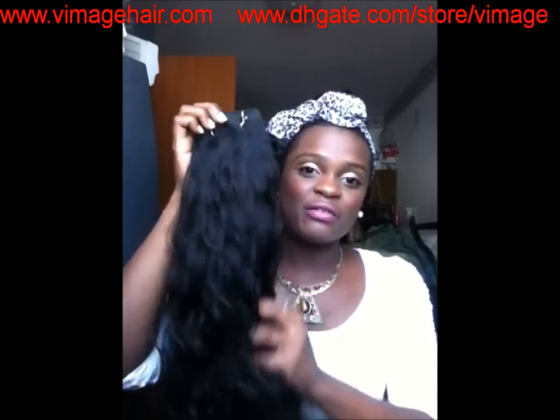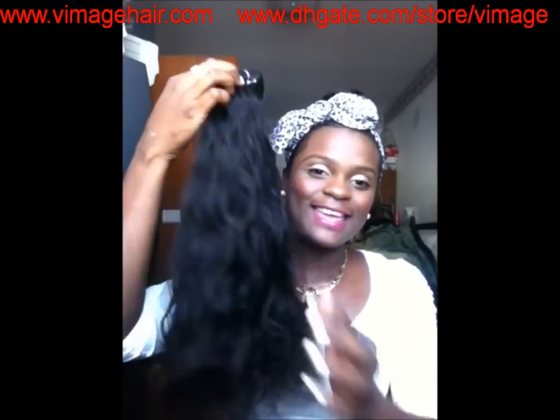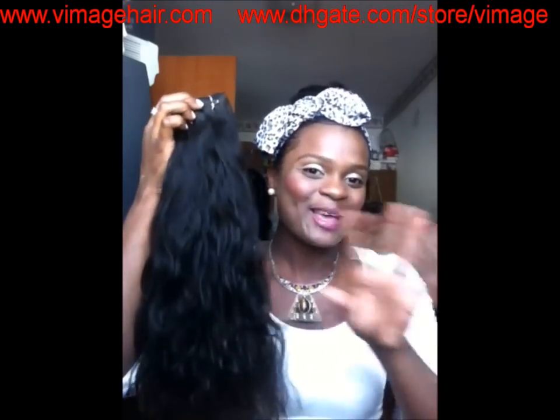I spoke to Jeff from Vimage Hair Ink and he was very professional and helped me very well in choosing what hair I wanted to review. I will have all the information for Vimage Hair Ink listed below in the description box, including where you can purchase this hair. Do check it out and thank you so much for watching, bye!